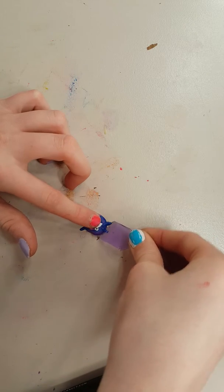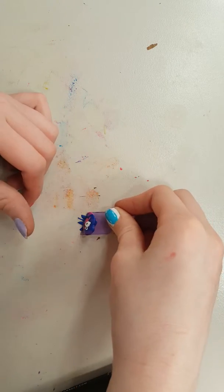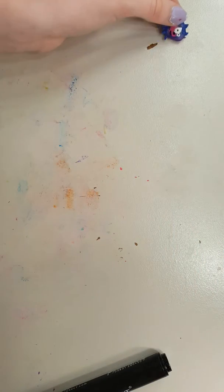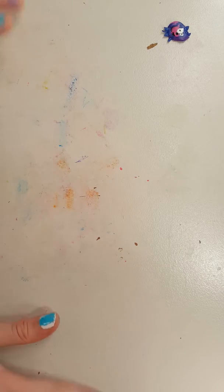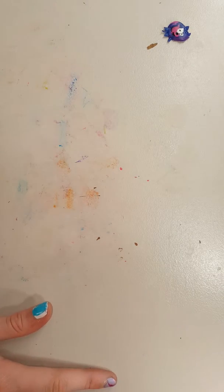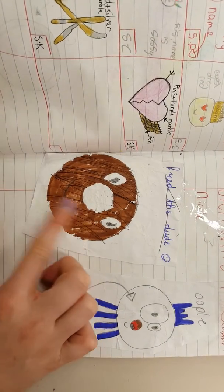I did ask for permission - I mean, I did ask how to pronounce it. I got the shnagwaggler right; it actually is pronounced shnagwaggler. And you might think for Fred the Dude, it's a donut - of course it is - the black drizzle.